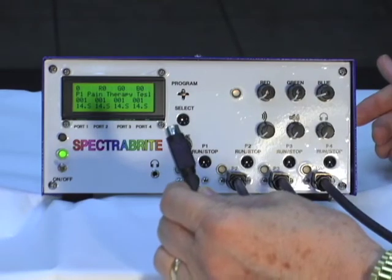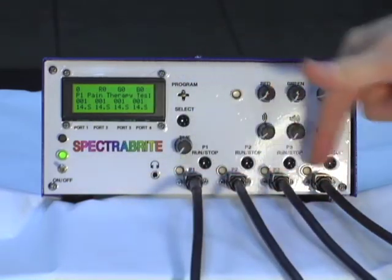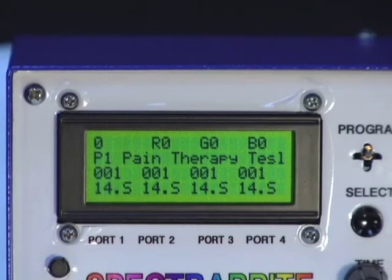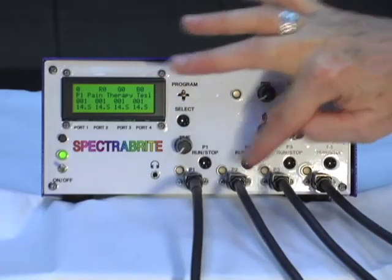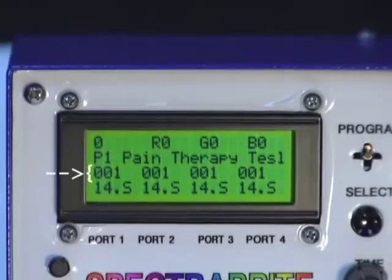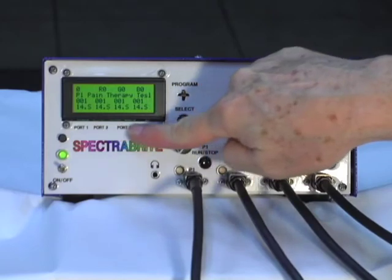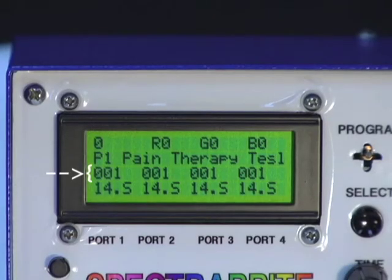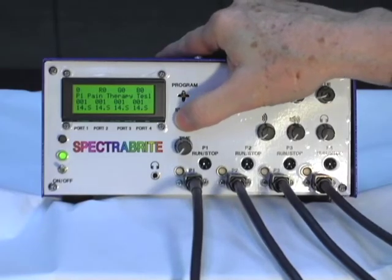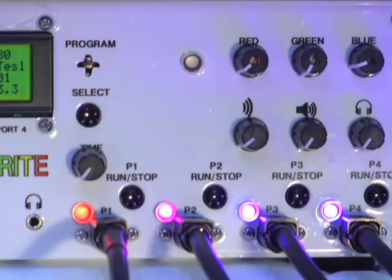We're now going to plug light pad number one into port number one. Now that you have your power on and your light pads plugged in, you can see the screen is giving you several readouts. When you turn the unit on, it defaults all four of your ports to program number one — you can see that on the third line, it says 001 for port one, port two, port three, and port four. These indicators tell you what's happening on each of these ports, and if you select that program and send it to port number one, you can see that all of these will default to program number one.